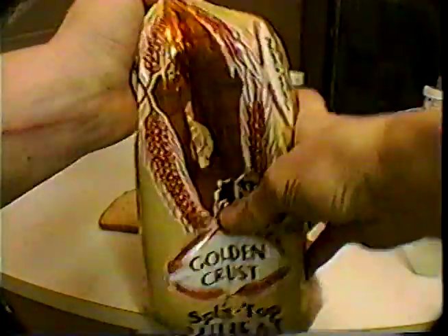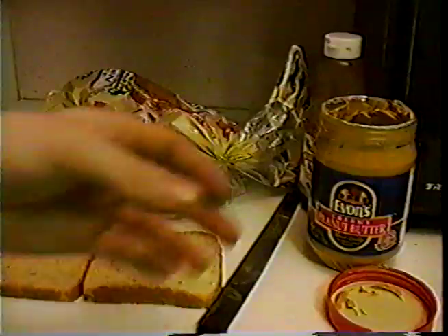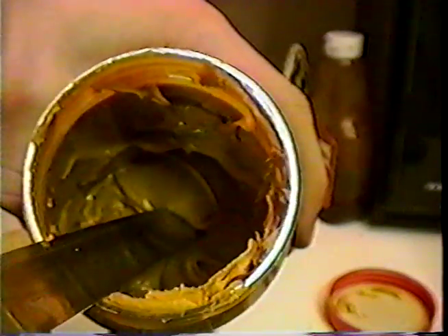Be sure to squeeze all the air out of the bag first, because that's what makes it go stale in the first place. Okay, very good — now we're ready to move on. Grab your peanut butter, grab your knife, and get a big fat glob on there. Smear it across the bread.